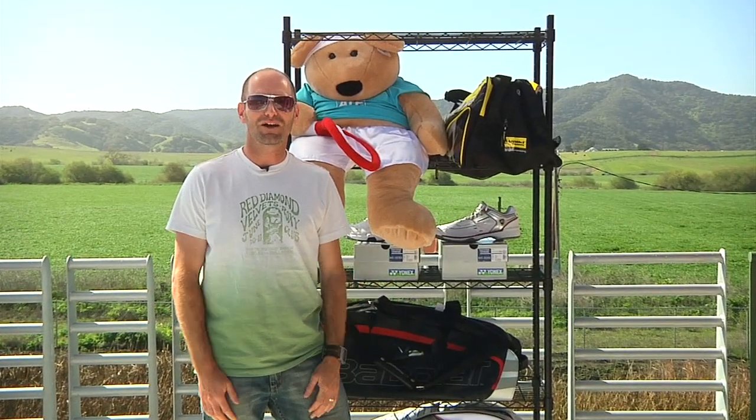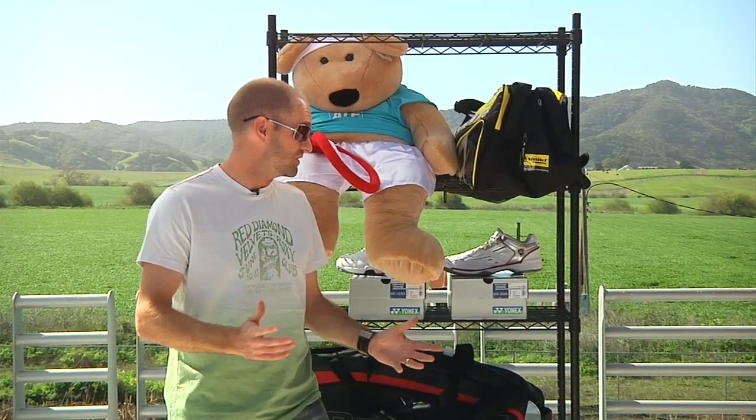Hey, welcome to this week's vlog. We're up on the balcony outside the Tennis Warehouse retail store right now. Let's look at some new product that just arrived.